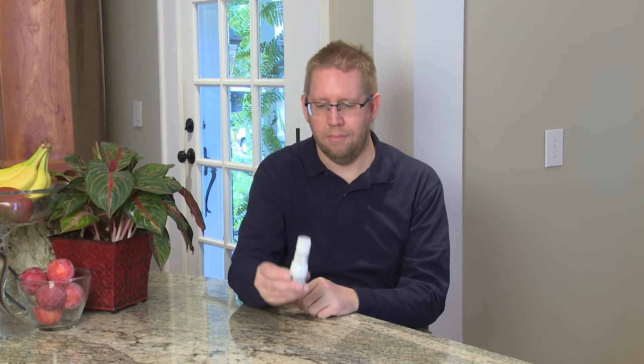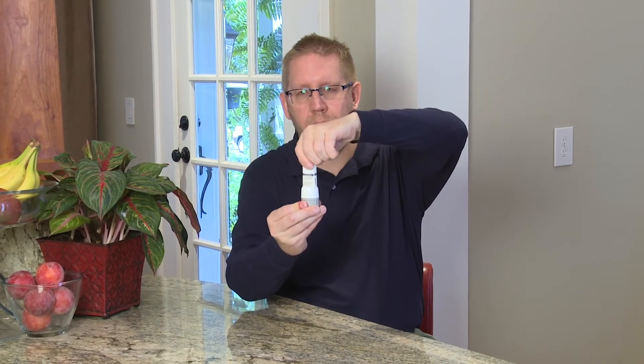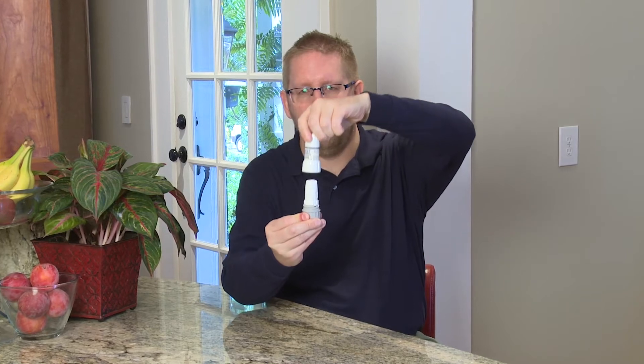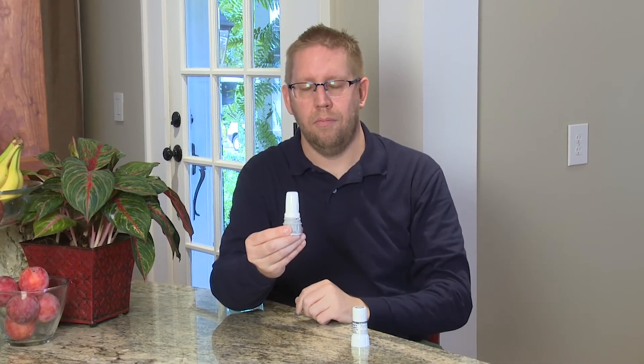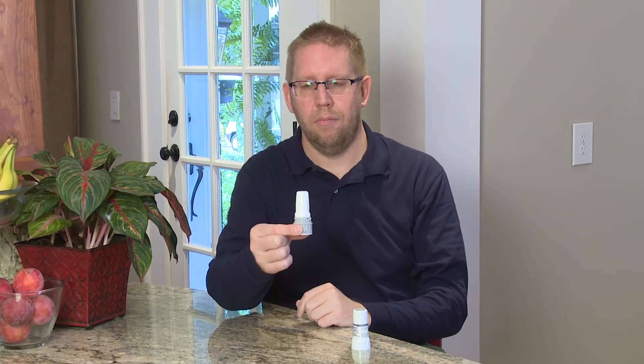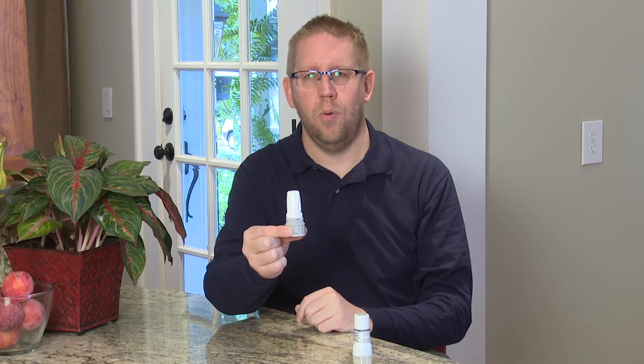Many people have trouble breathing and need to take medicine to help them breathe better. Medicine for your lungs can be taken many ways. One way is by using a twist haler dry powder inhaler, sometimes called a twist haler. It lets you take medicine in powder form — you have to breathe in the dry powder medicine using the twist haler.